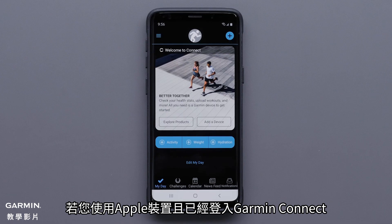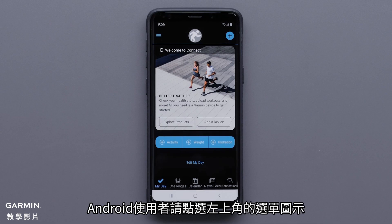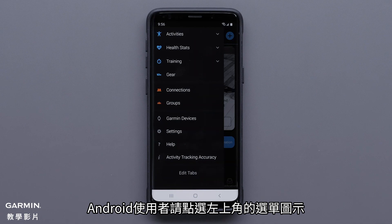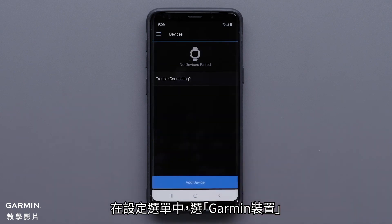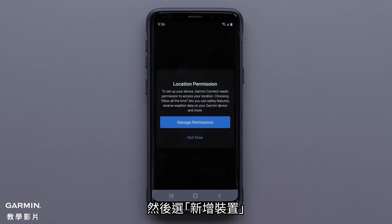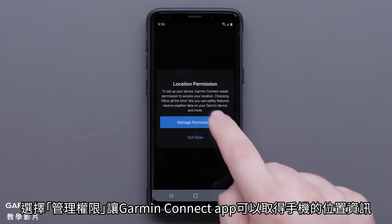For customers that are already signed into Garmin Connect and are using an Apple device, press More on the bottom right to open settings. Android customers will select the menu icon in the top left. Once in settings, select Garmin Devices, followed by Add Device.